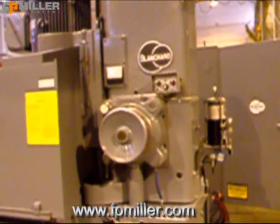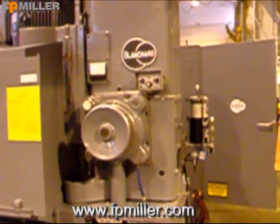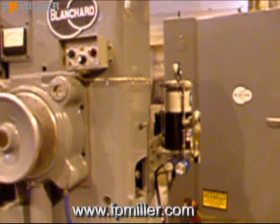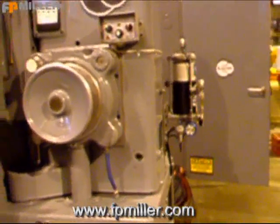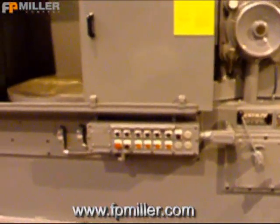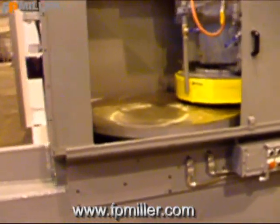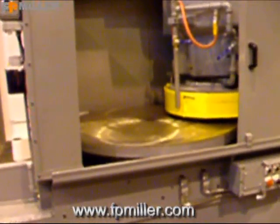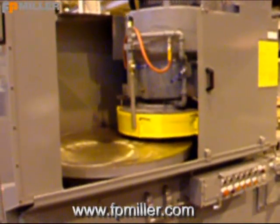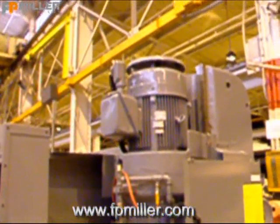Standard on all F.P. Miller Company rebuilds: new chuck controls, all new auto lube systems, push buttons and electrics on the machine. As you can see, this machine has a 48-inch diameter Cortland segmented chuck. This machine is 100 horsepower.